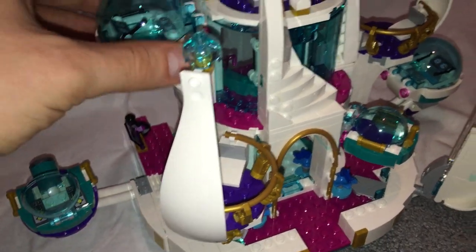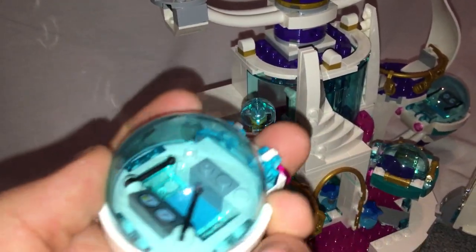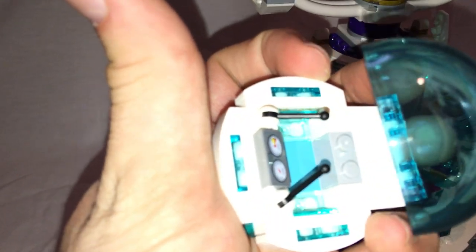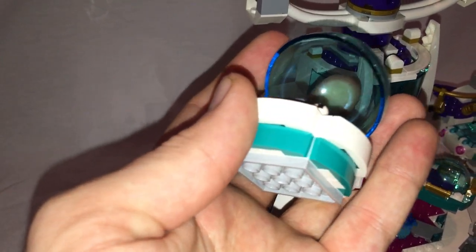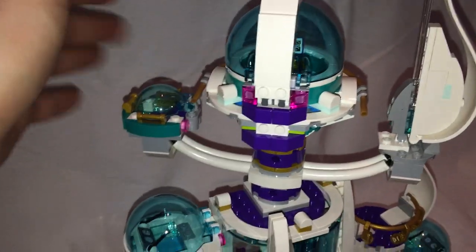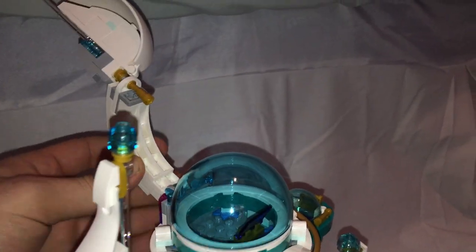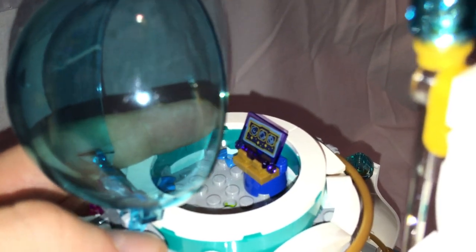You get a lot of escape pods connected by very few studs. Looking at one closely, you can lift it up and there's enough space to sit a minifigure or small character inside, with a couple of levers and some more teal detailing. This upper area swivels around as shown on the box. Another escape pod feature lets you bring one section down and lift another up, revealing a Nexo Knights book piece in trans-purple, giving a nice view of the star system.